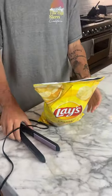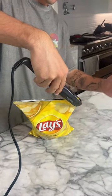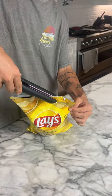Does that actually work? Let's find out. We have our bag of chips here that's already been opened, and we're trying to reseal it. We have a hot hair straightener here and we're just going to tap it.